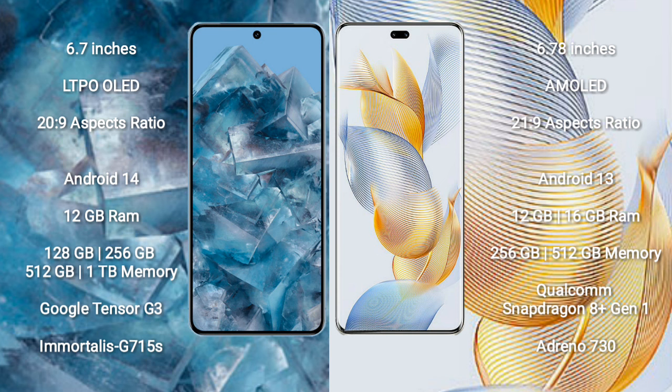The Honor 90 Pro has an aspect ratio of 21:9. Google Pixel 8 Pro runs on the Android 14 operating system. Honor 90 Pro runs on the Android 13 operating system. Google Pixel 8 Pro comes with 12GB RAM and 128GB, 256GB,